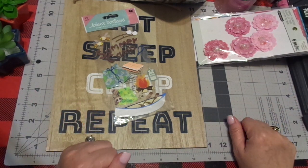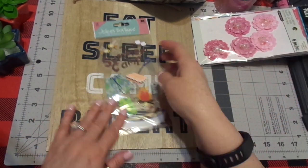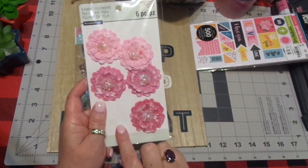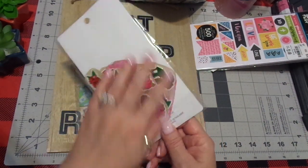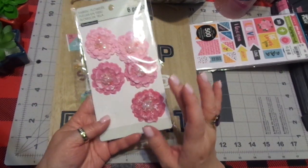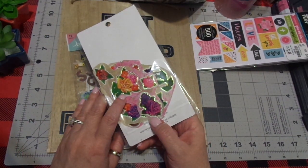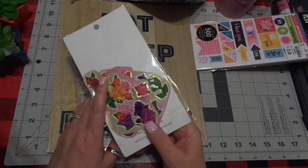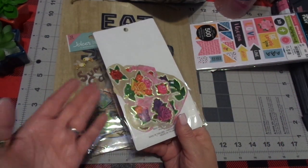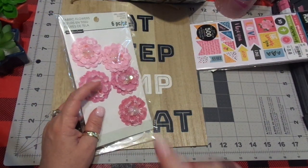Here are flowers I get at Michaels when they're on sale, or as gifts from friends — I save them. You can get stickers sometimes in your mail if you donate to a certain charity or get on a mailing list — stickers that are meant for letters or cards. Use those! You can use cards that are sent to you: cut them up and use them as ephemera. You can use the envelopes too — we're going to do an envelope project on one of the pages.